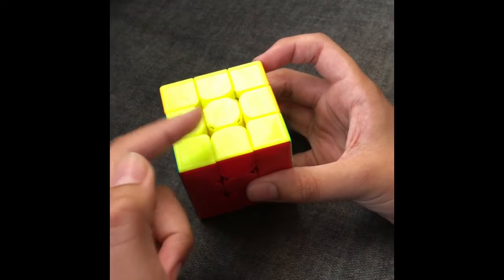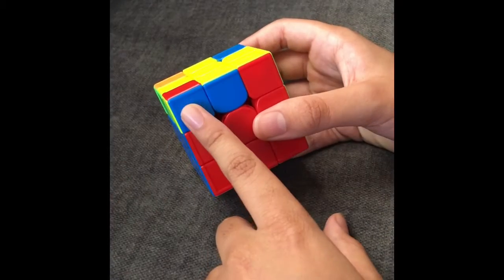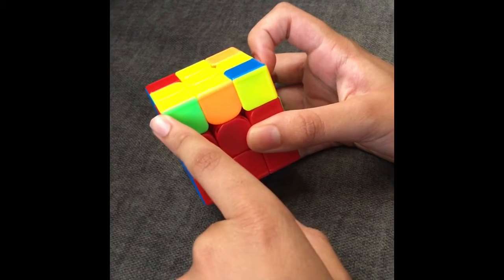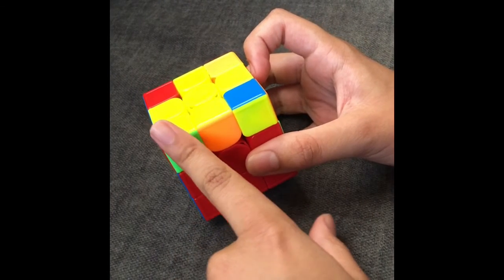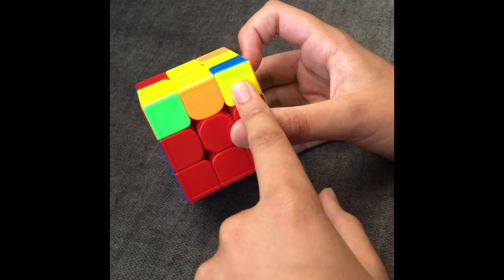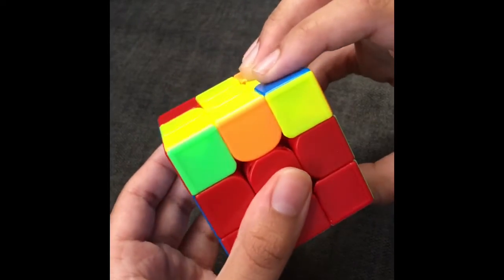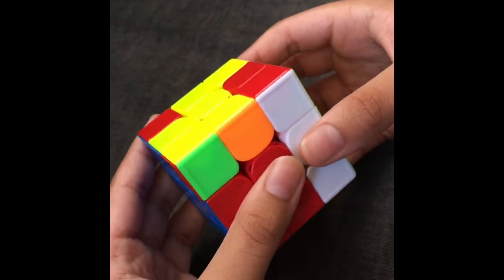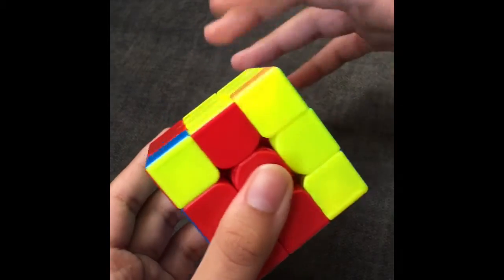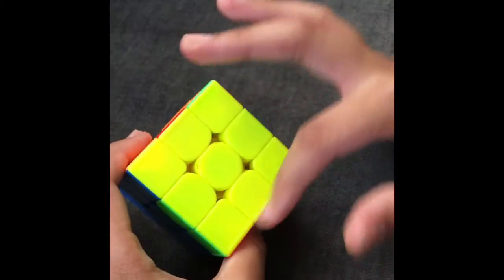Now you have all the corners and edges oriented. If you look at this case, the yellow side is not facing here. So, if you put the oriented corner on the left side, you'll see that on the right side, the yellow side is facing towards me. So, if it's on the right side, then what you're going to do is take your right hand, do R, then take this pair out, put it over here, and put it back in. So, just put it here, put it back in here, now everything's oriented.